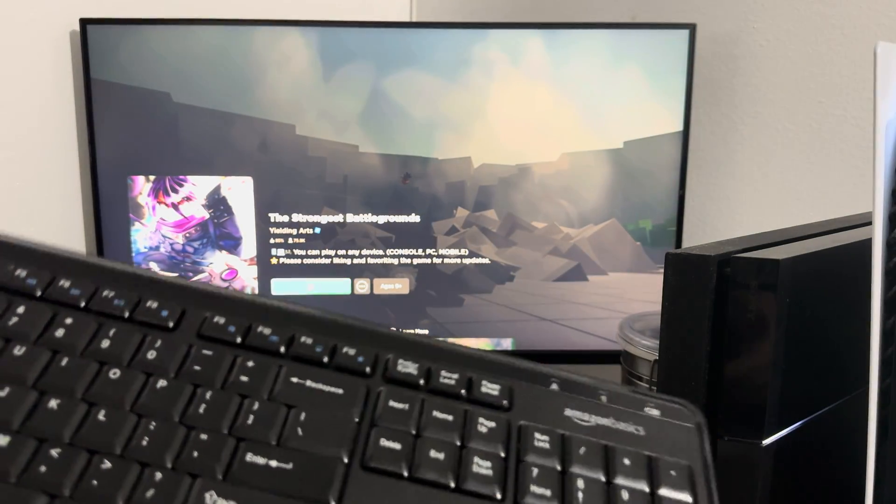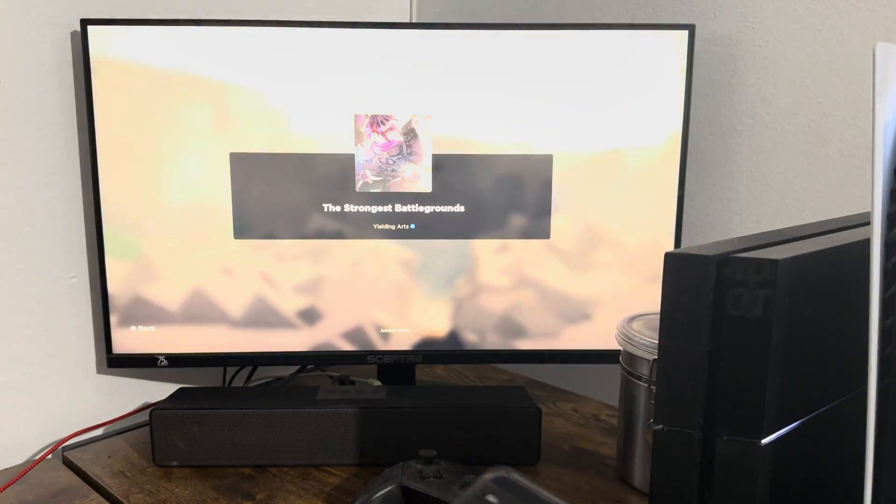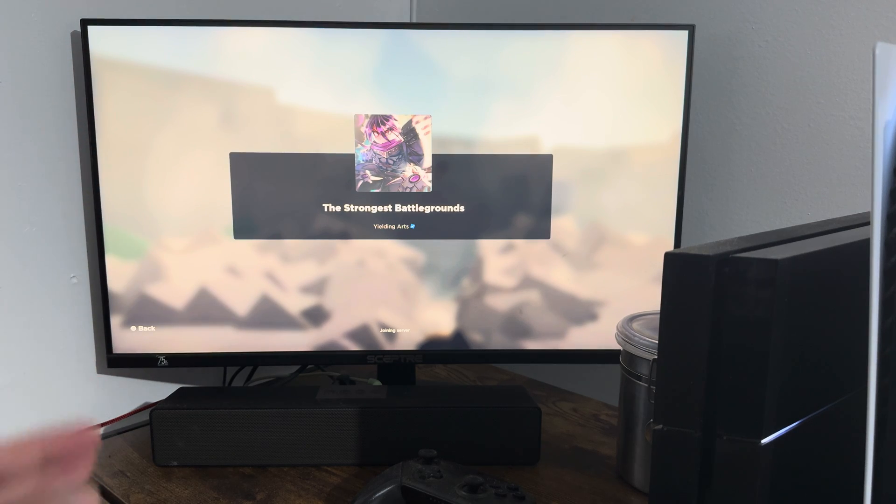You can see I can easily now use my keyboard in at least the home screen section right now, and once I start the game, you'll see the mouse cursor.